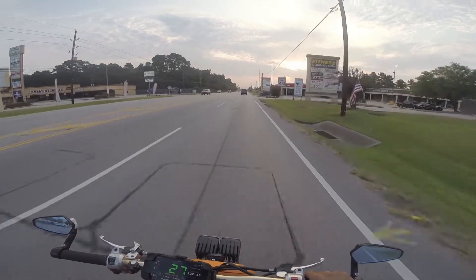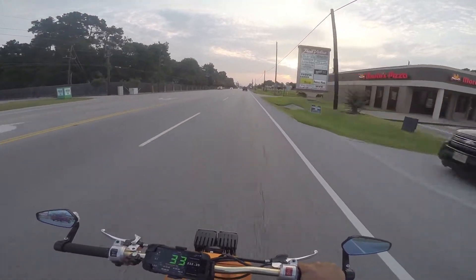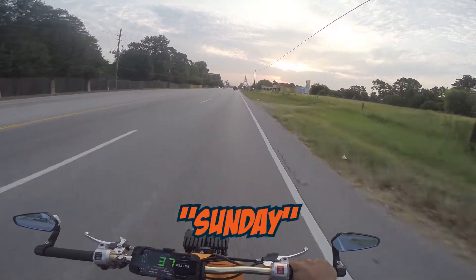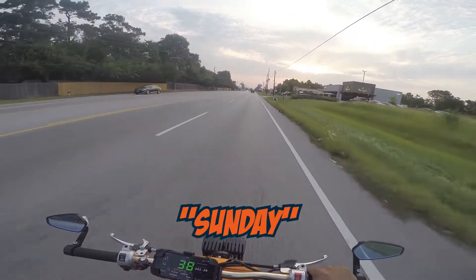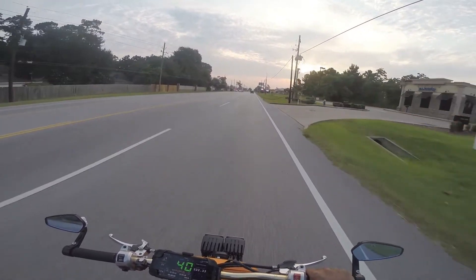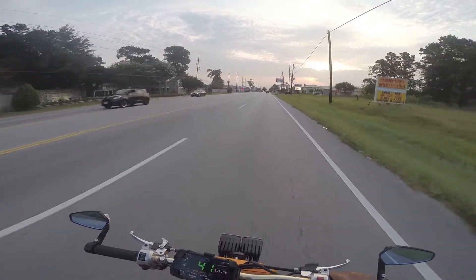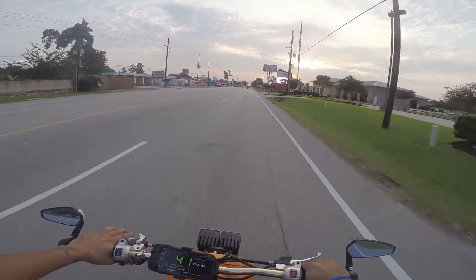Good morning viewers, this is Caesar with Small Engine Velocity, back again riding around the Ruckus because yesterday I could not fix the Lafon. Nonetheless, I did have a chat with my Lafon dealer and I can bring it over there and they'll take a look at it — more than likely, hopefully, it should be covered.